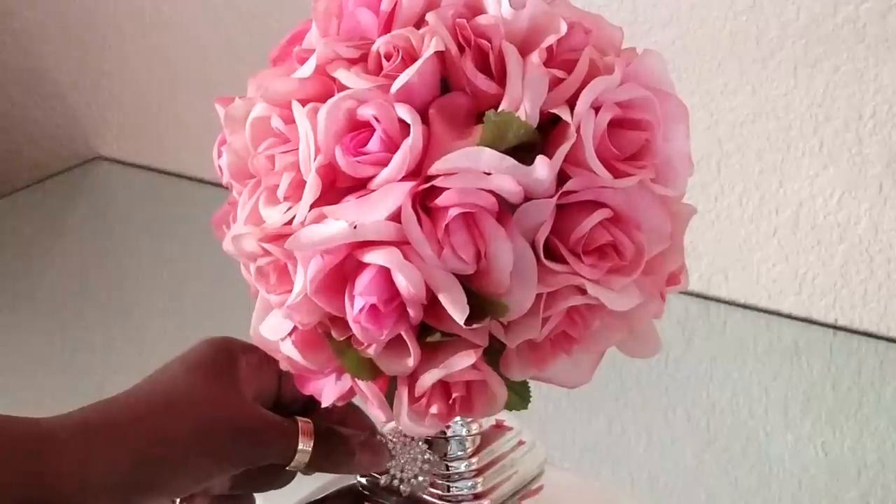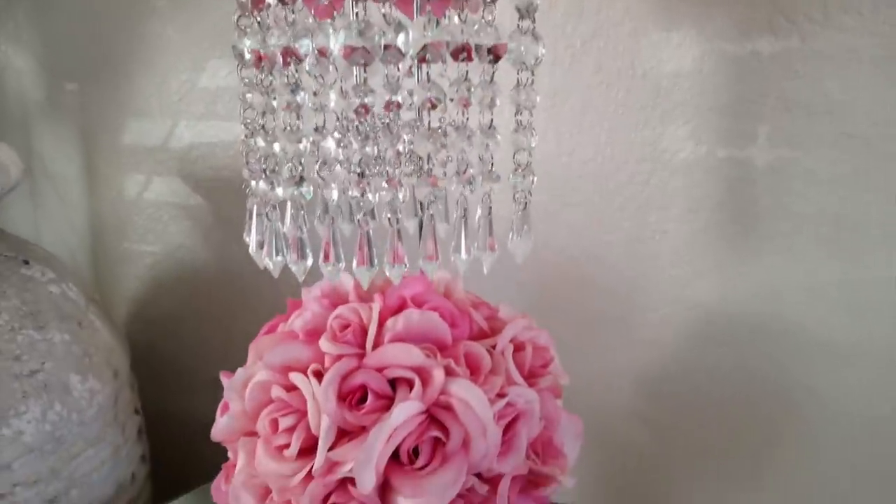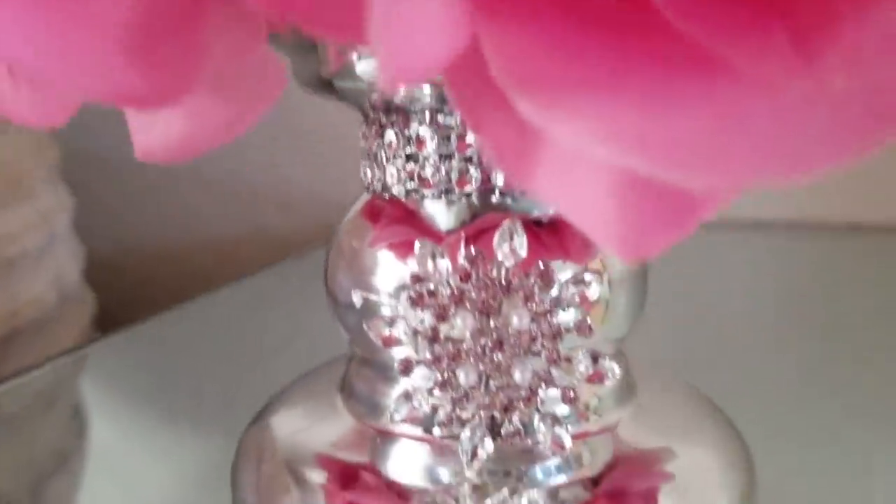This part is optional. You can place a brooch or some type of embellishment on your centerpiece — we chose to do it towards the end. We placed a few brooches onto our chandelier centerpiece.